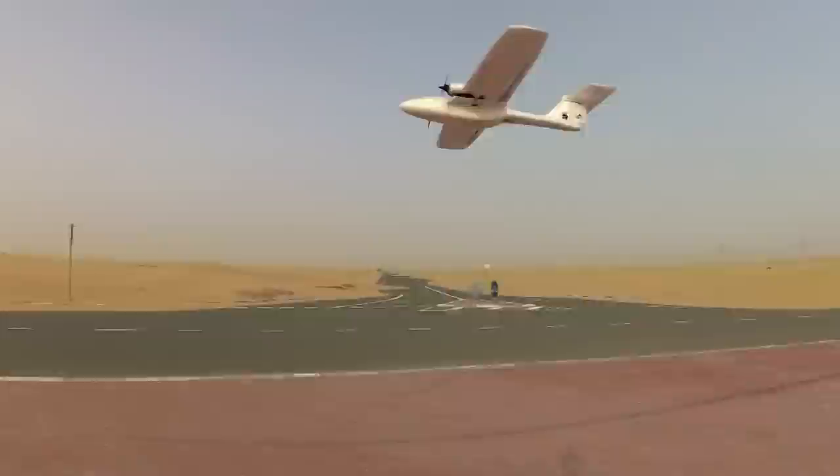We're going to do a loop, I believe — not a roll. Loops are fine, rolls are not fine. We stalled. So whenever you stall, make sure you have enough altitude and you can go full throttle to get your controls back.